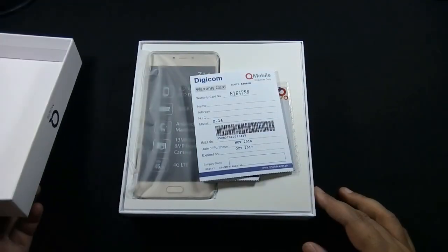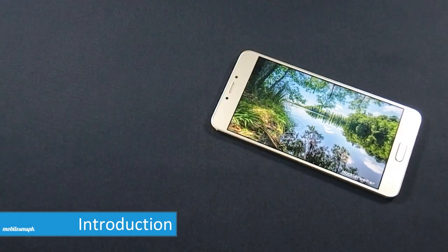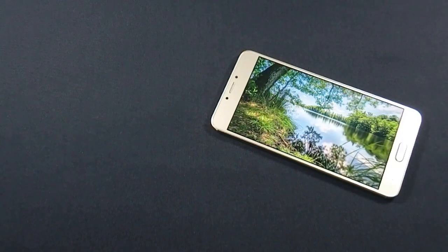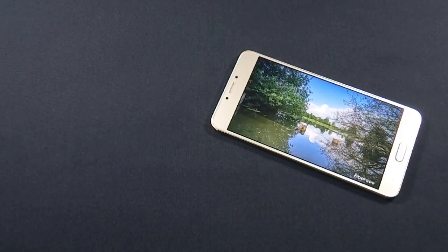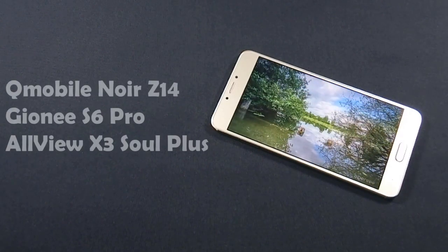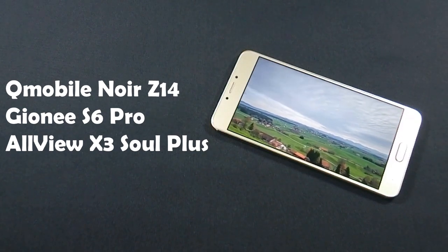I have already made an unboxing video of QMobile Noir Z14 and I recommend you to watch that video as well. QMobile Noir Z14 is the latest flagship phone from QMobile, which has a 5.5-inch Full HD IPS screen with 1080p resolution. The phone has a 13-megapixel back and 8-megapixel front camera, and is powered by a 1.8 GHz octa-core processor and 4GB of RAM. This phone is actually made by Gioni, which is a Chinese company, and the model name is Gioni S6 Pro. QMobile launches that mobile in Pakistan by collaboration with Gioni.